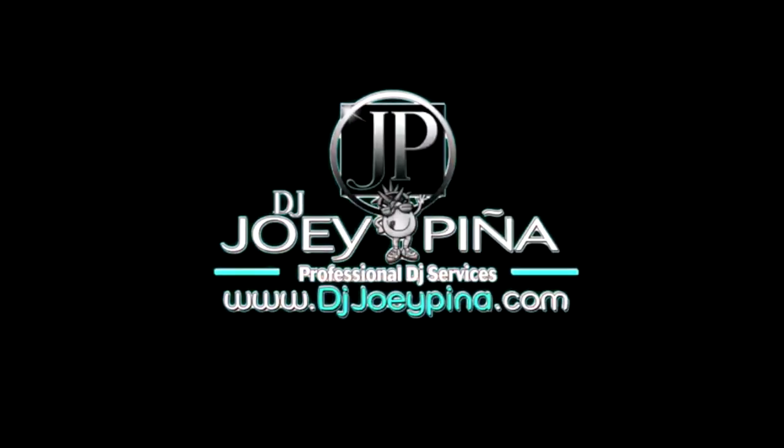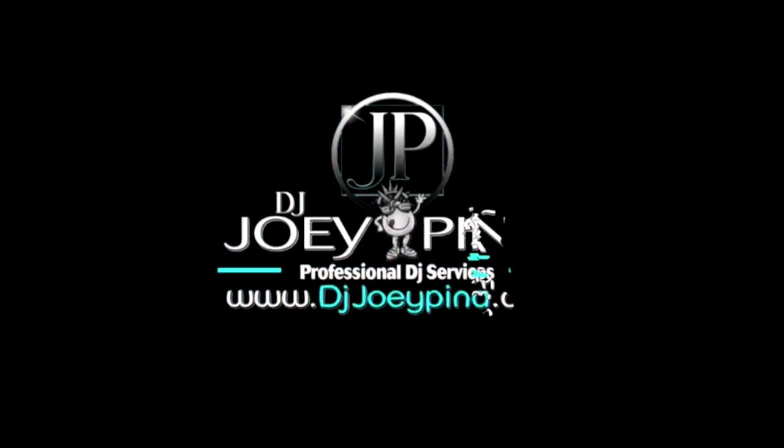Hey, what's up fellas! Today I'm going to show you the differences between Global Truss and the adjustable totems.